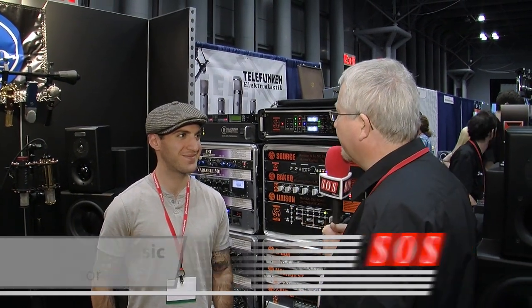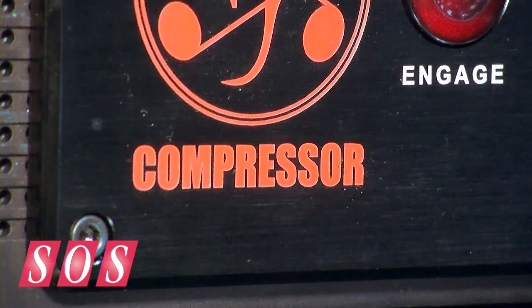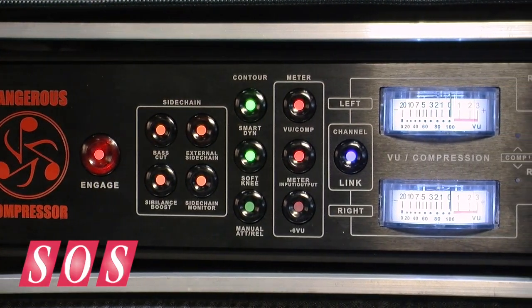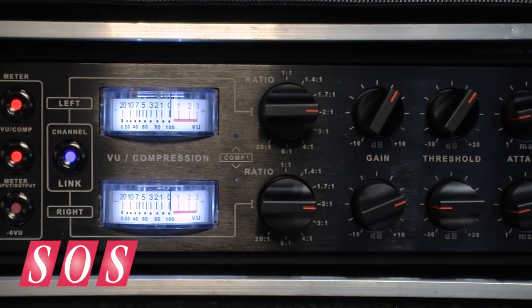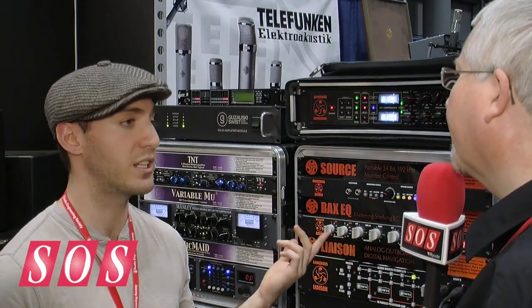I'm here with Mike looking at the new Dangerous compressor, which is quite a departure — it's the first time they've done a compressor. People have been asking for quite a number of years, but they kept saying no because they didn't want to just make another compressor. They wanted to do something unique, and after a few years of trying out different things, they came up with something really unique.